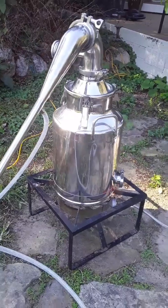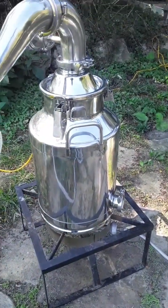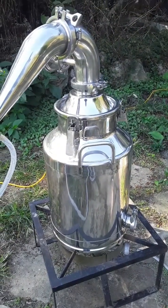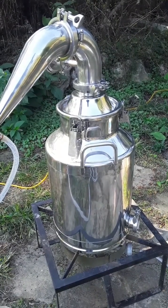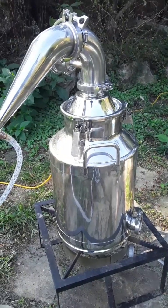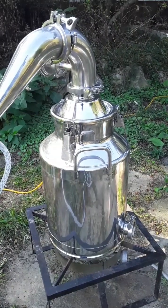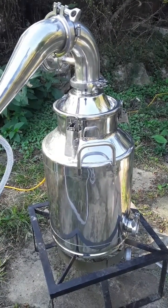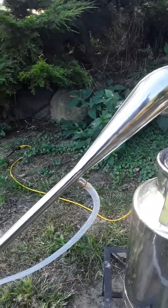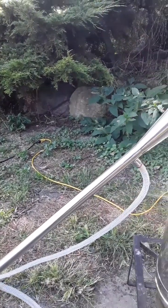We're using a propane turkey heater — we need a lot of BTUs because even though we're evaporating the alcohol at a much lower temperature, we still need a lot of heat to get it over the hump and into a vapor from a liquid. Regardless of what pressure we're distilling at, we still need a lot of energy — even at 105 degrees — to convert that liquid into a vapor, which then goes up through the pot still. We're using a Liebig-type condenser connected to a garden hose.